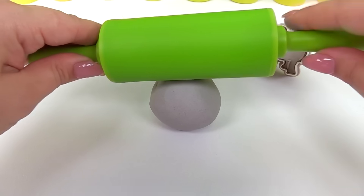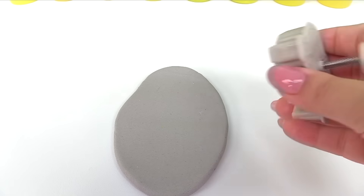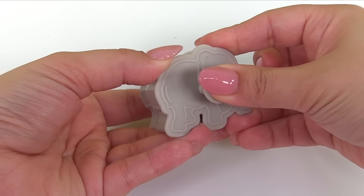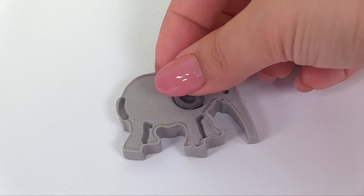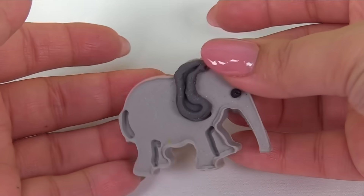Here we have our gray Play-Doh. Let's roll it out. Now let's press it in and remove our cookie cutter. Let's see what we've created — there's our elephant. Now I'm just going to add some details. We'll give our elephant dark gray ears and an eye. Our elephant is complete.